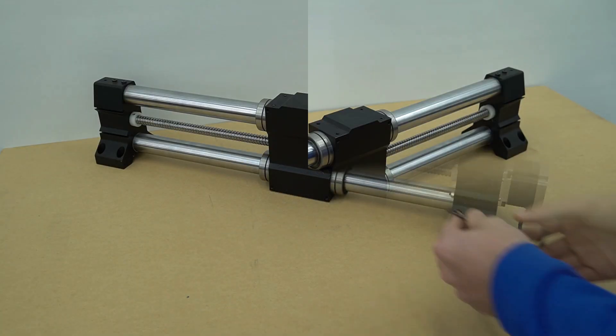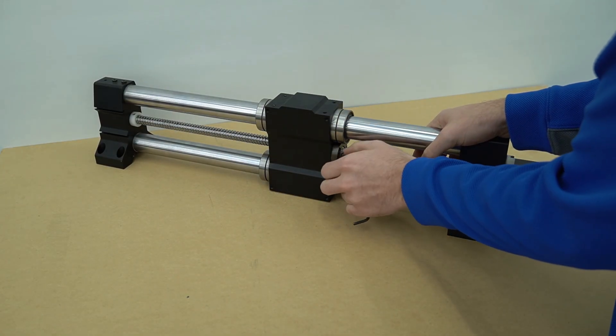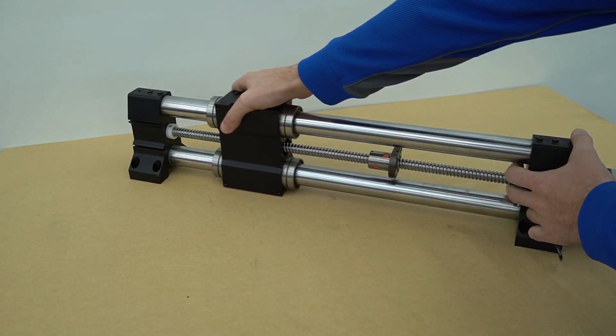Note there are four bolts on the X50 ball nut. With both bolts removed we can slide the gantry off of the ball nut.